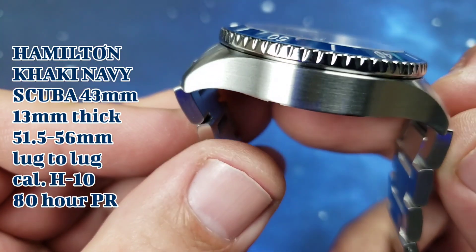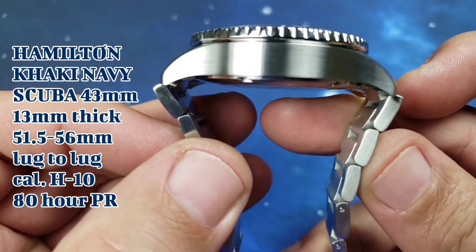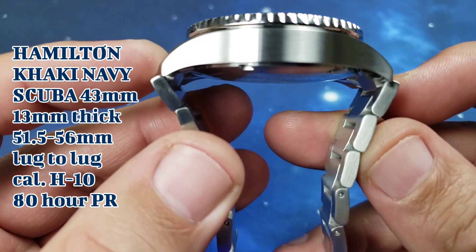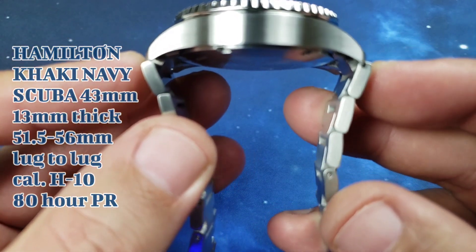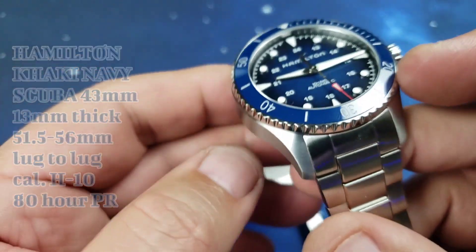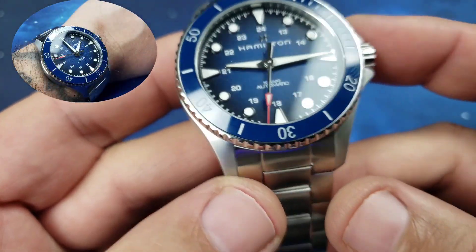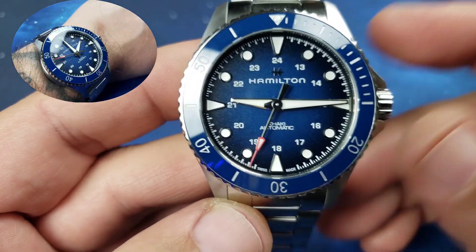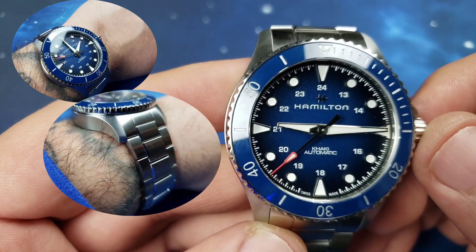43 millimeter case diameter, 13 millimeters thickness. 51 millimeter lug-to-lug counting off the lug edges, and then 56 millimeters if you count the male end links that bring the bracelet out a little wider. We have a 22 millimeter lug width with 1000-foot water resistance, or 300 meters, and sapphire crystal with AR coating.